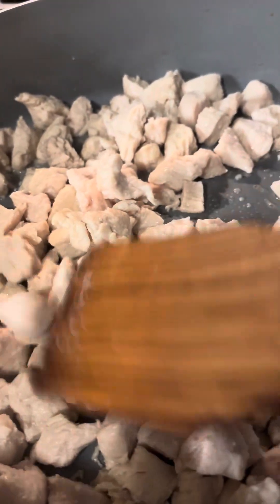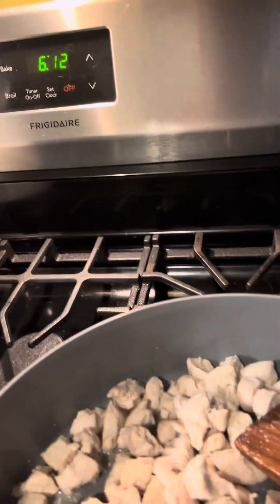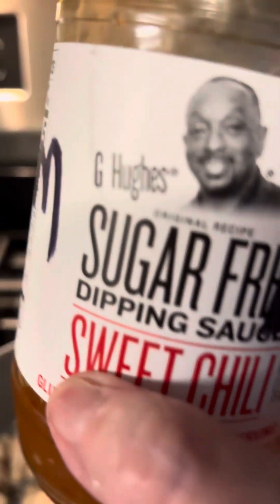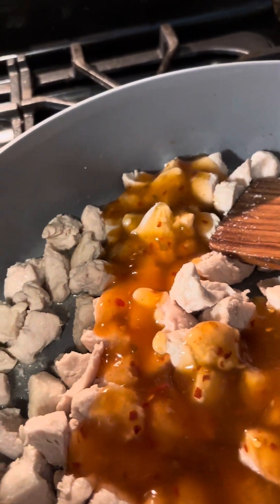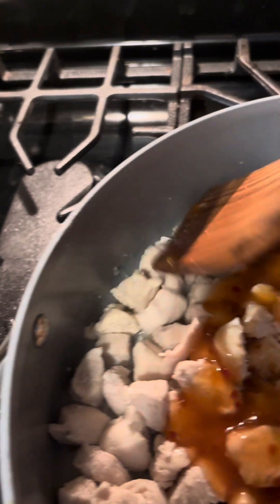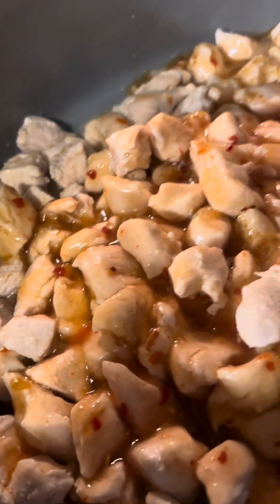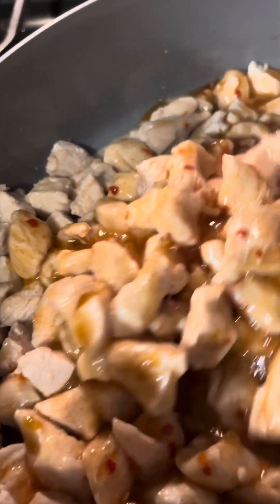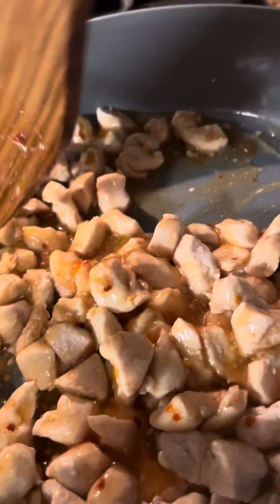I've got all the juices cooked out now. I'm going to add my sweet chili sauce - I'm using G Hughes, it's sugar-free sweet chili dipping sauce and I'm going to use it to cook with. This is a really good sugar-free sauce. I'm going to make sure it's all covered. You can use whatever kind of sweet chili sauce you want - I think even the Dollar Tree has some.